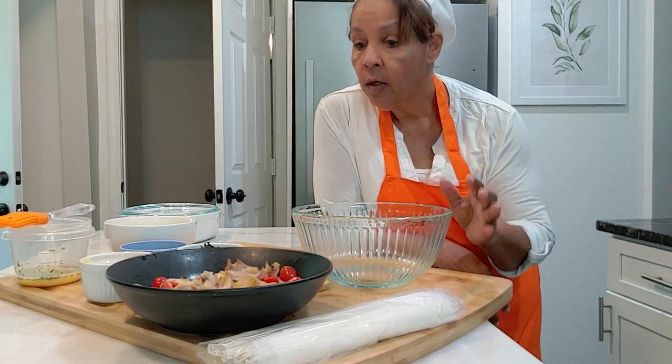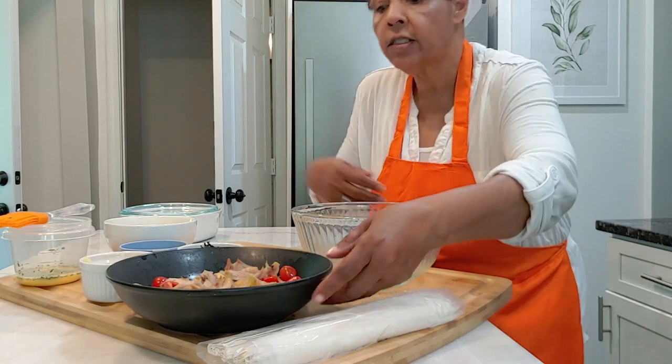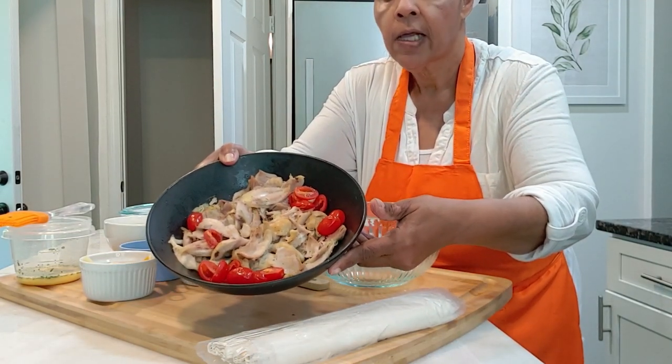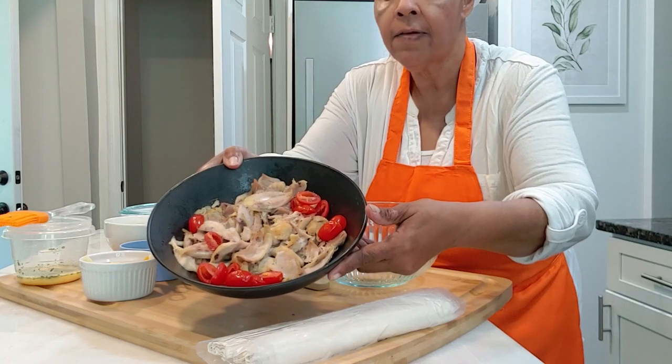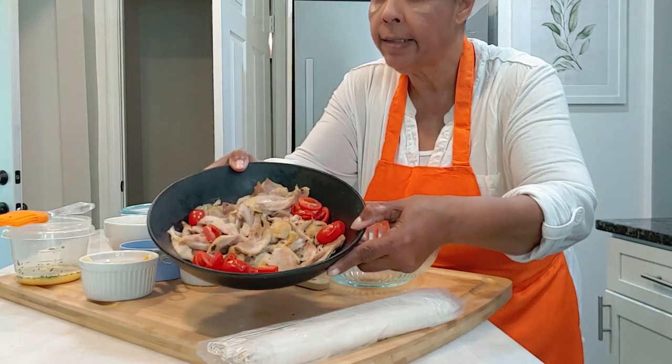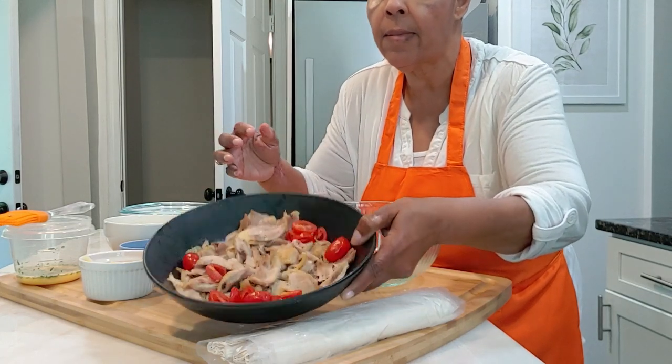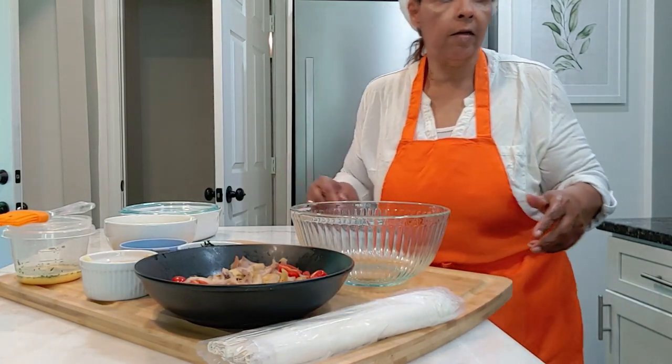So for this one we're using the chicken. I also have cherry tomatoes that I cut in half and let them dry out a little bit, so that we won't get all the liquid and mess up the gravy. So let's get started.